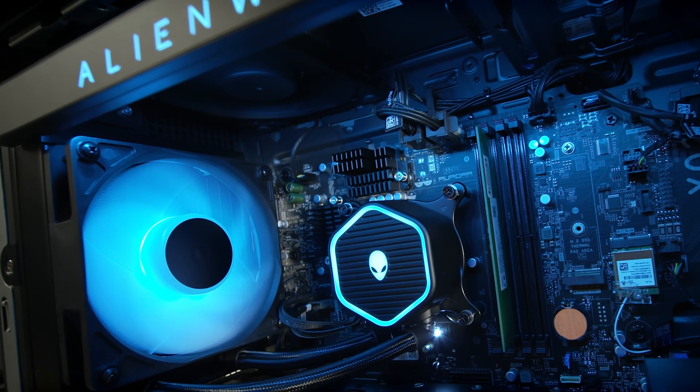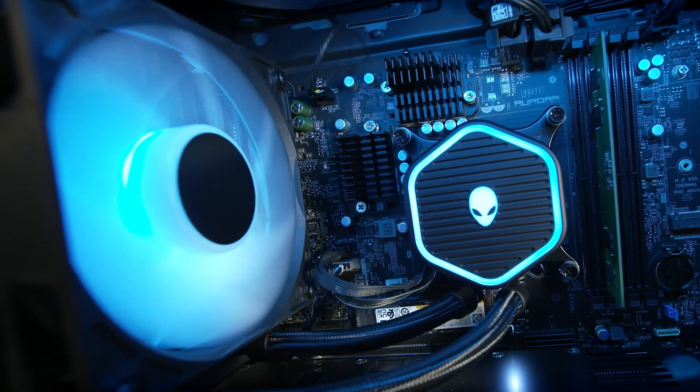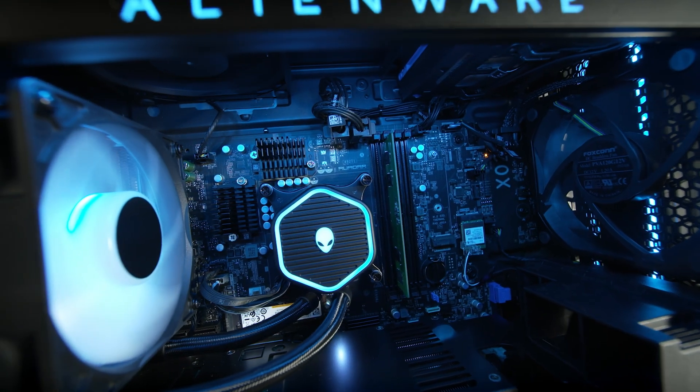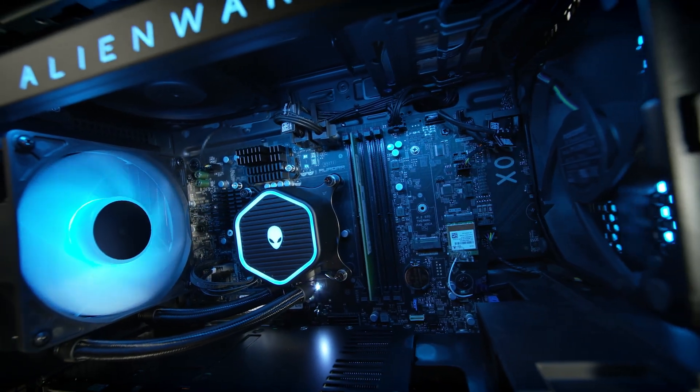The new Alienware Aurora includes up to four 120 millimeter fans and an optional cryo-tick liquid cooling solution. That means next-gen cooling performance, higher overclocks, more consistent gameplay, frames per second, and everything that a gamer cares about.